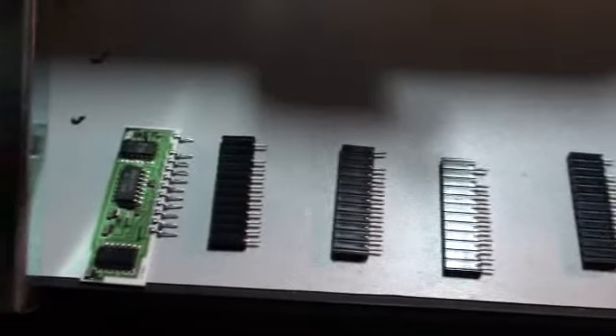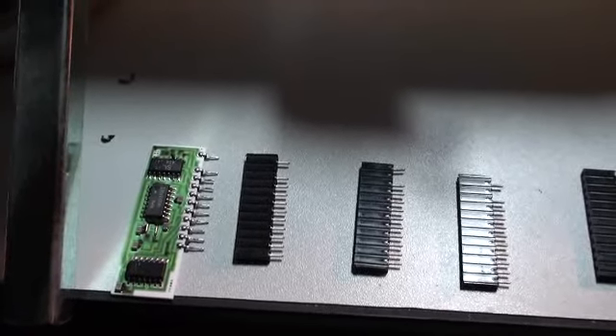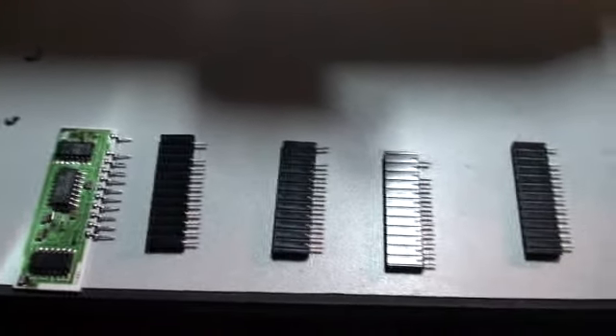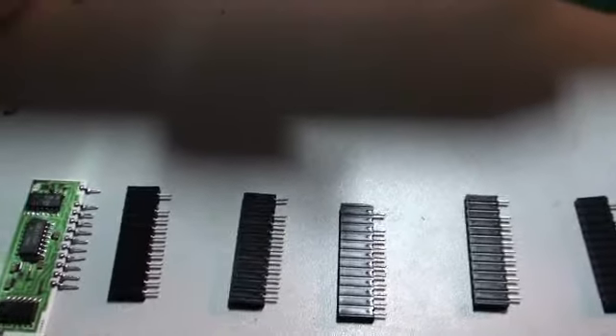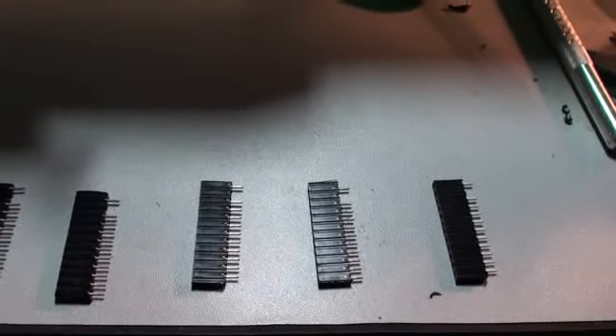There is the slight concern that when I get these installed, the chips themselves are going to be intermittent based on how well they're socketed in, because they weren't really meant to be socketed in the first place, and these are not the best quality sockets, but they're what I could find. I'm going to do this, and we'll just go from there.